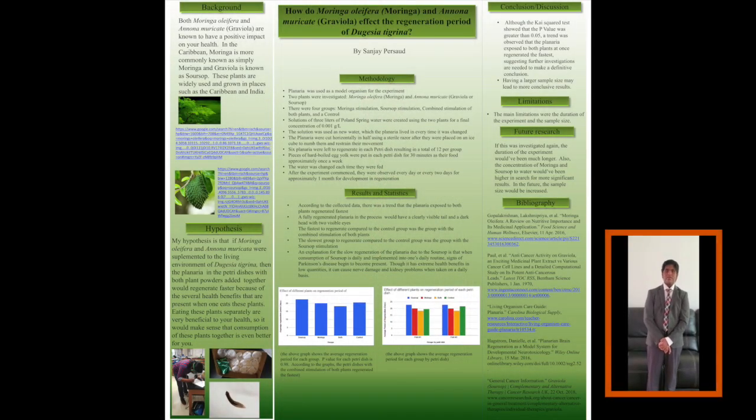Hi, my name is Sanjay Prasad and for my experiment I chose to investigate the effects of Moringa olifera and Annona muricata on the regeneration period of Dugacea tigrina. First we have to know what Dugacea tigrina is. Dugacea tigrina is otherwise known as brown planaria. Brown planaria is a flatworm that lives in fresh water and is known for its ability to regenerate.